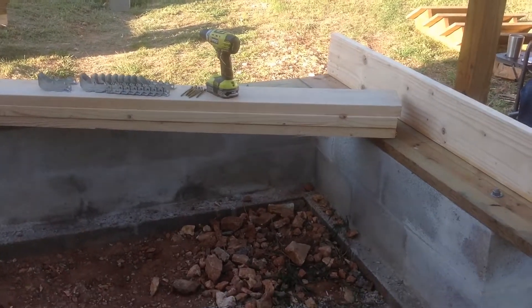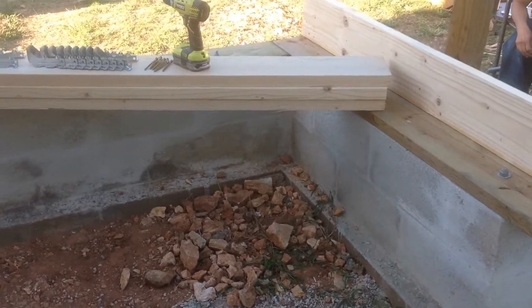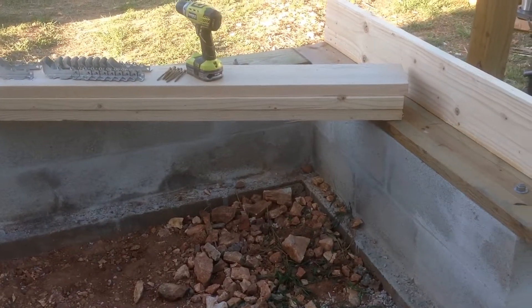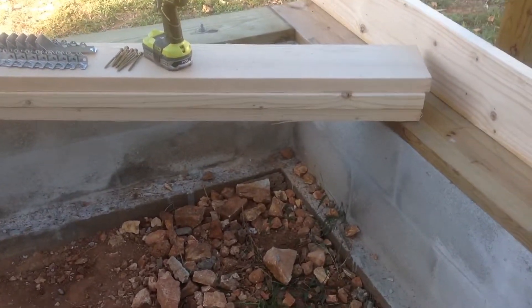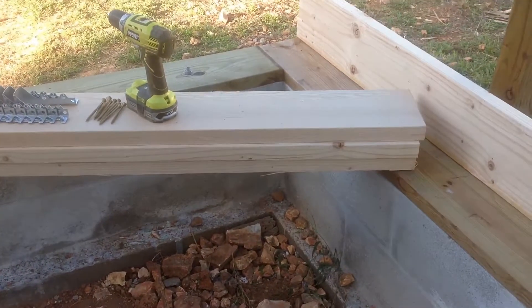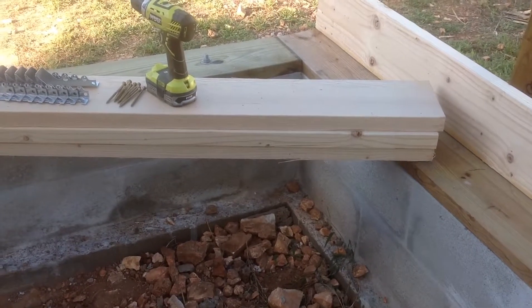Now we're ready to install the floor joists. As you can see, we've got some more 2x8 lumber — it's just the regular lumber, it's not treated. You buy the lumber and specify non-treated or treated. In this case, since it's above the sill plate and more than two feet off the ground, we don't need treated.